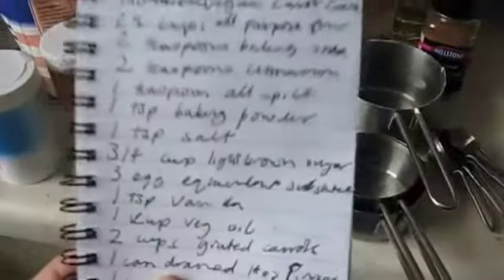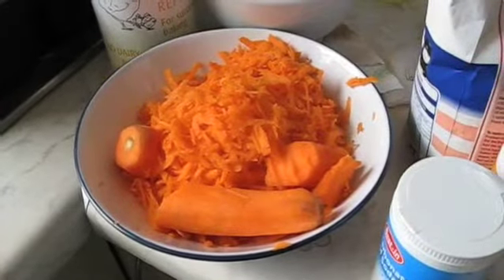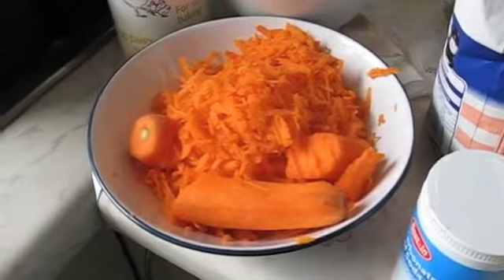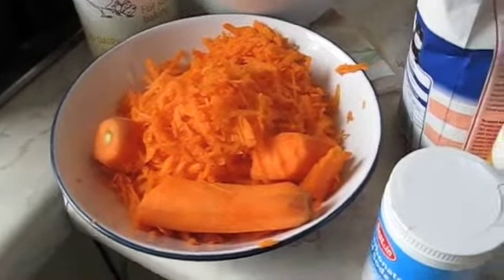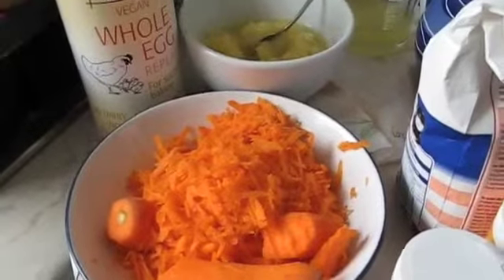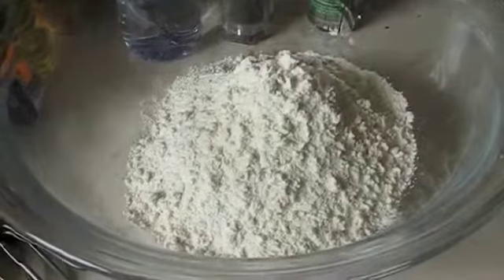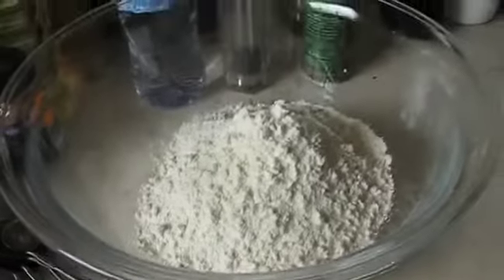Here's my list of ingredients. I've got two and a half cups of grated carrot — I'm going to eat those extra bits later. It's very dangerous; I've nearly lost a bit of my hand. Never mind. I've got two and a quarter cups of all-purpose flour waiting in the big bowl.